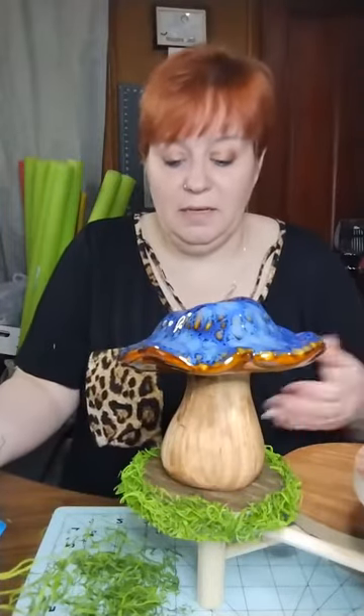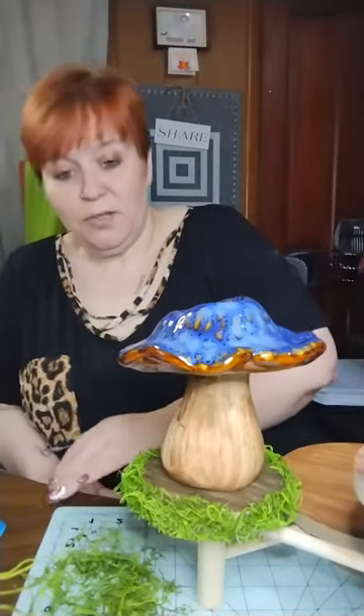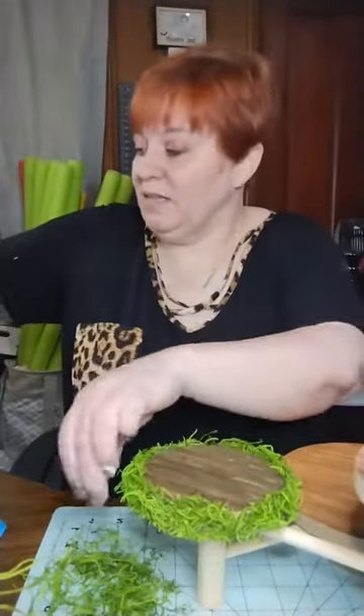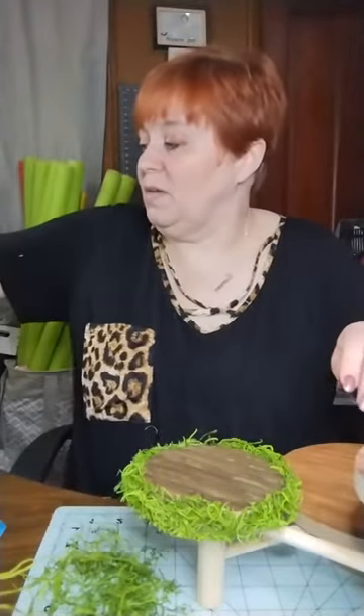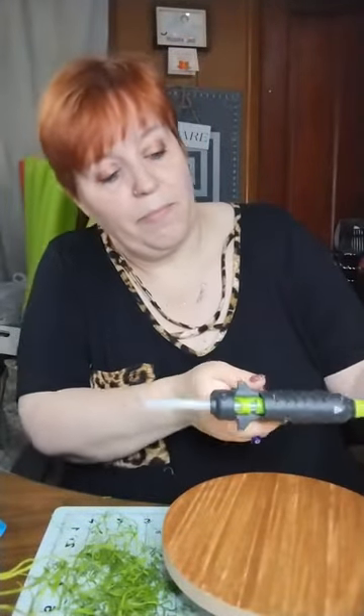That looks so much better when you put the mushroom on there than when it's plain. I mean it would work either way, but for my liking I just want to doll it up a little bit. And I think with the marker coloring, it just makes it pop just a little bit more. So I'm gonna go ahead and start on the next one.